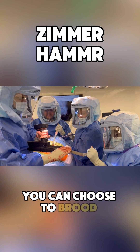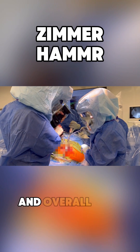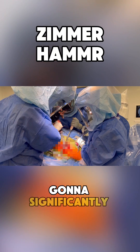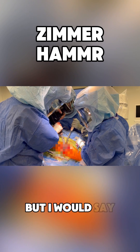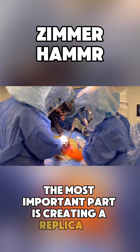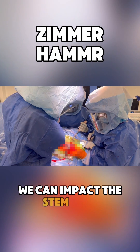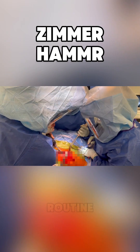You can choose to broach sequentially or you can skip sizes based on the patient's anatomy and overall bone quality. For the joint replacement surgeon, the hammer is going to significantly decrease surgeon fatigue and help with injury prevention, but I would say the most important part is creating a replicable result every time. Finally, we can impact the stem with controlled impaction. The hammer has become an integral part of my hip replacement routine.